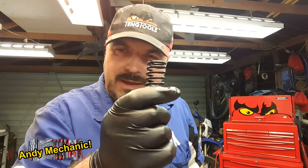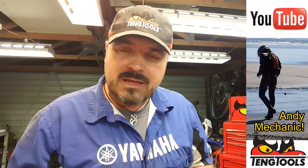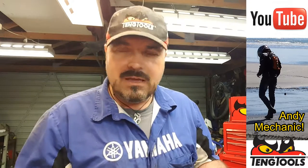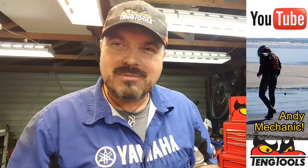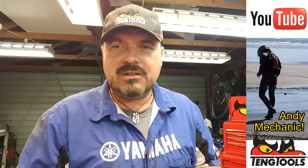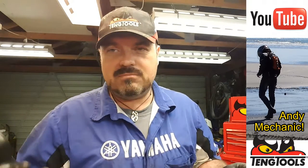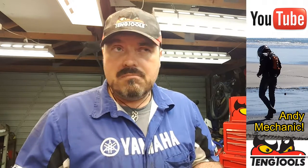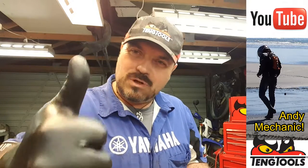So there you go — that's how you check a valve spring for being out of square, even though it's round. Dead easy. If you've got any questions or comments, just leave them down at the bottom and I'll get back to you as soon as I can. If you'd like to subscribe to the channel, you'll get free notifications as and when any new videos get uploaded — there's minimum five every week, sometimes ten or fifteen. Hopefully you found that helpful, maybe a bit entertaining. Cheers, thanks for watching.